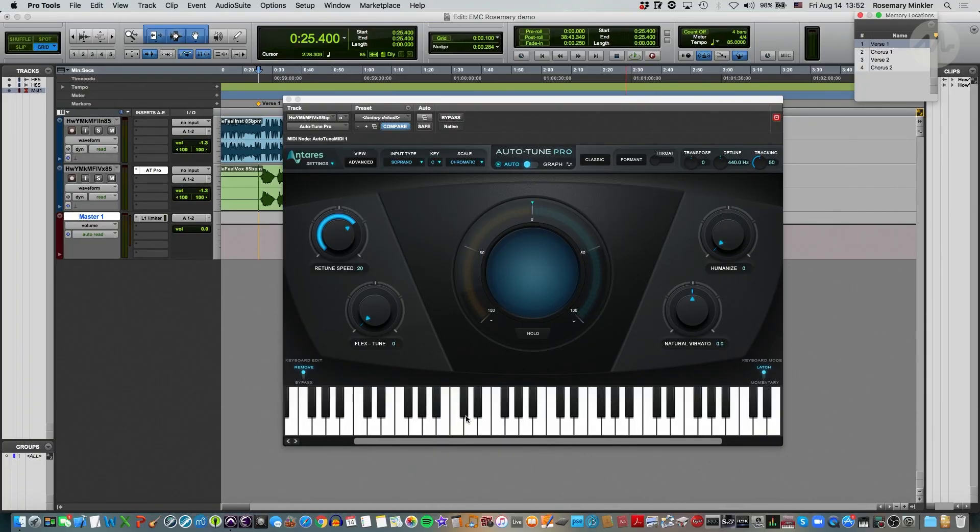We have this keyboard down here at the bottom, which shows us in blue which note is coming in. In contrast to the pitch display — which shows us which note is coming out of Auto-Tune — the keyboard shows us which note is coming in, highlighted in blue.